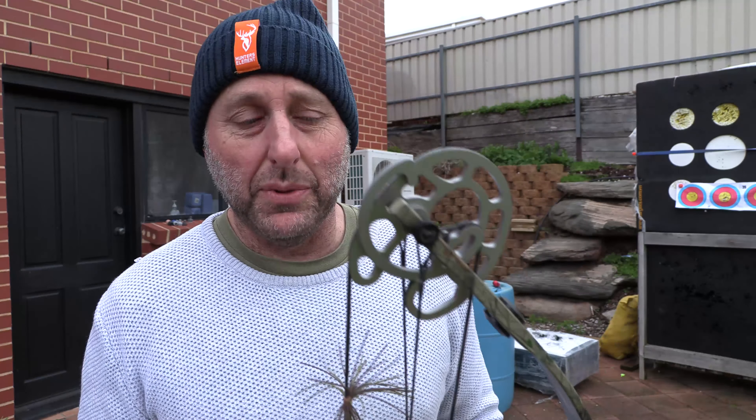Hi, I'm Stephen Hand from Archery Supplies and today we're going to look at this old Darton bow. Darton Archery has been around for a number of years and it's one of the original bow manufacturers. It was owned by Rex Darrington, who recently sold it off to the owner of Black Eagle Arrows. This is one of his first bows.